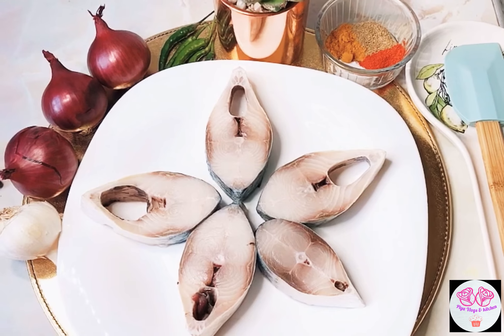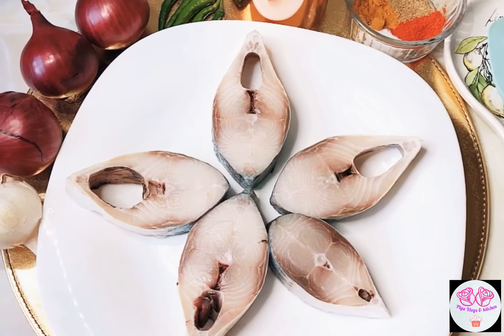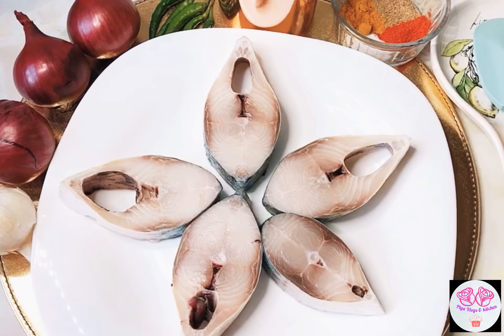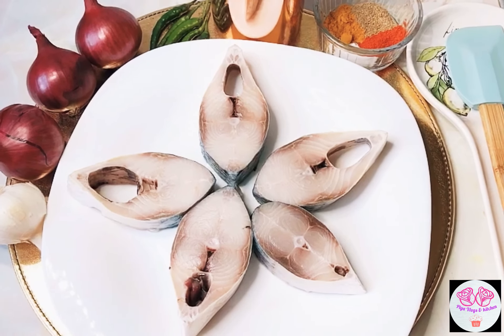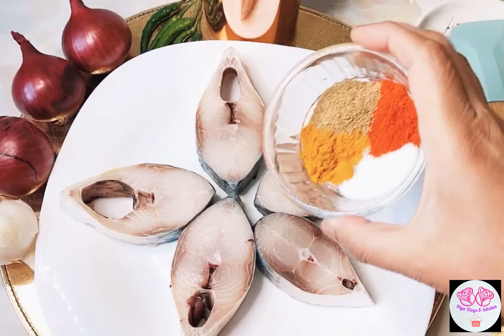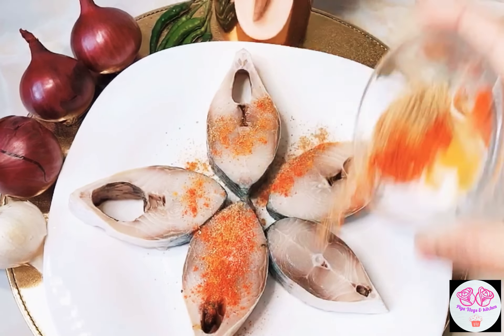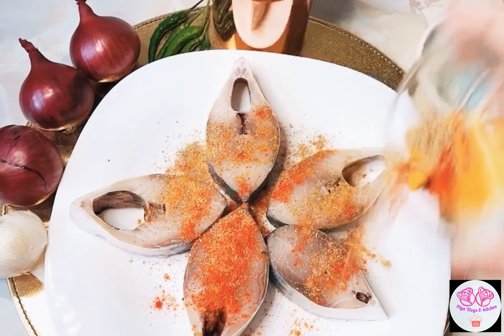First you need five pieces of hilsha fish. Then you need half a teaspoon of turmeric powder, half a teaspoon of red chili powder, half a teaspoon of coriander powder, and half a teaspoon of salt.